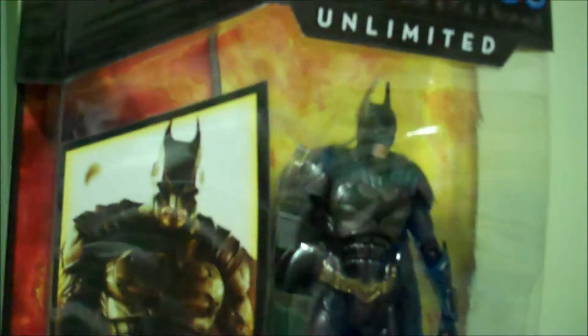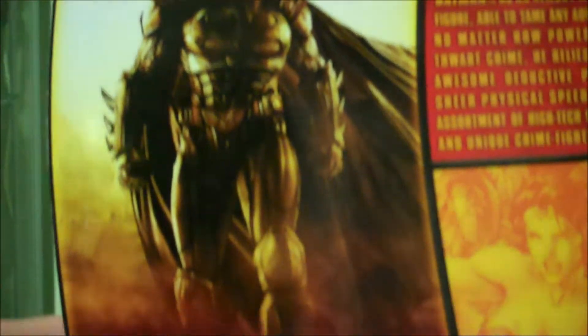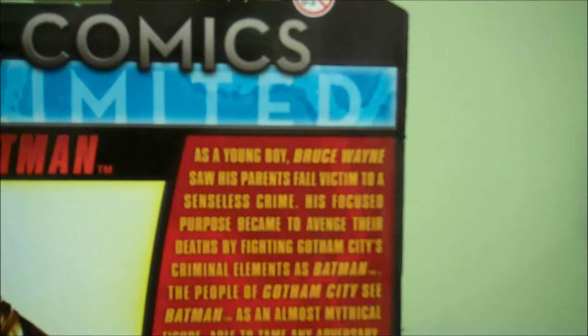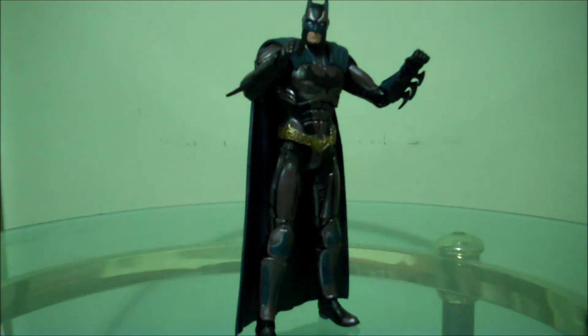He looks so cool with the awesome artwork here. I was super psyched to open this guy up, and I've been waiting so long. So feel free to pause when you can. Let me just zoom in really quick. Just feel free to pause it.